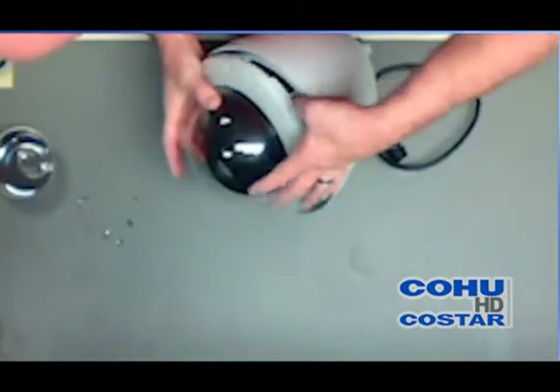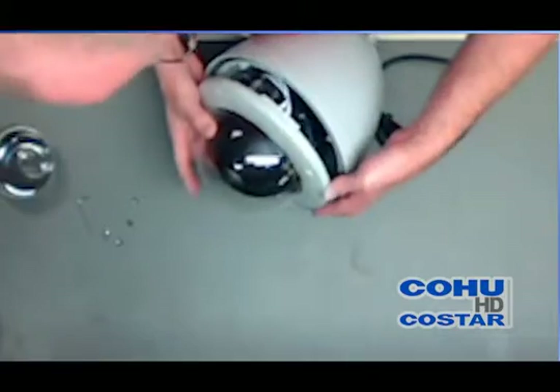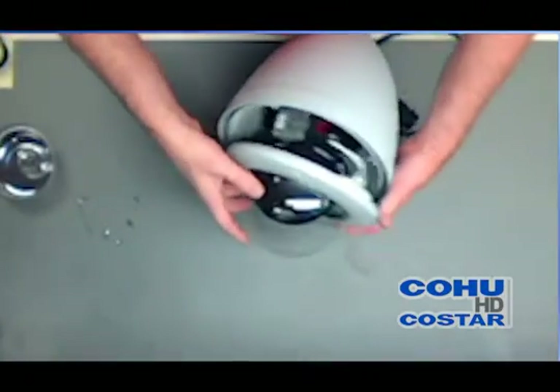If you're installing this outdoors, you want to pre-install some silicone grease onto the O-ring. It's very easy to do.